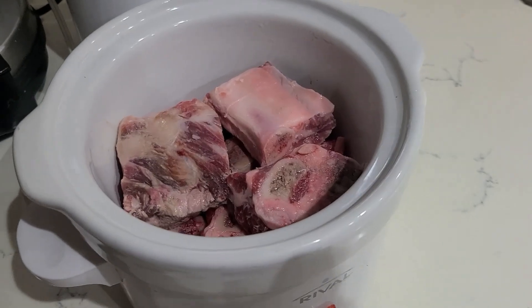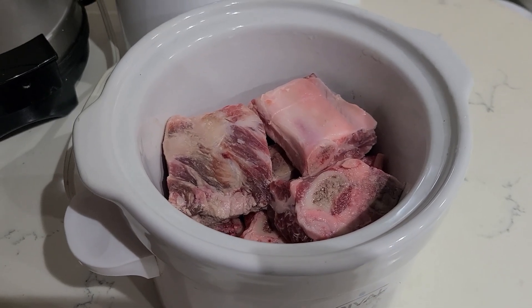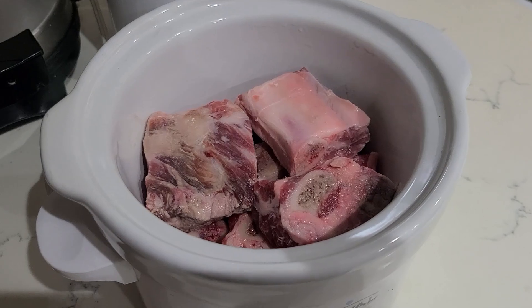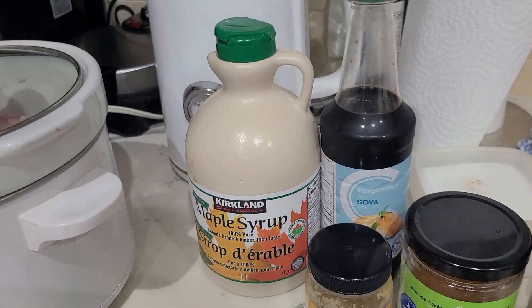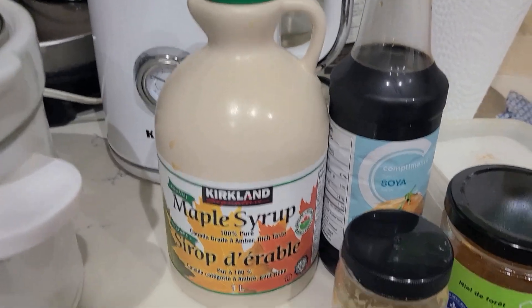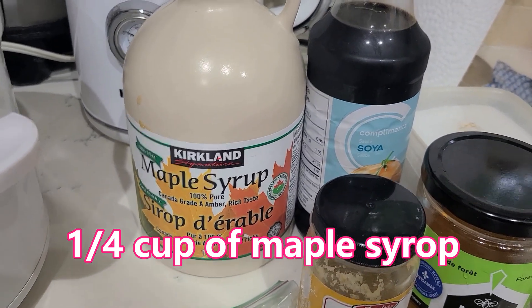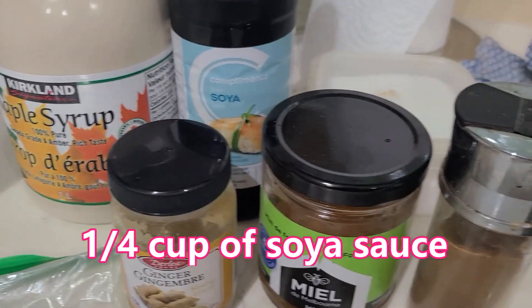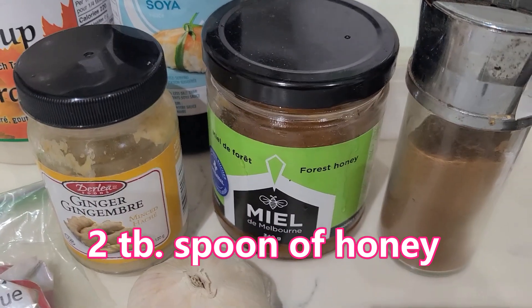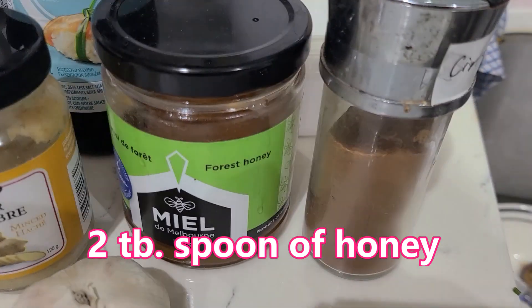Usually for family I make more, but there are only two people now in my house, so this is enough for us for dinner. To prepare the sauce, I'm going to use one quarter cup of maple syrup — or you can replace it with brown sugar — then one quarter cup of soy sauce, and two tablespoons of honey.